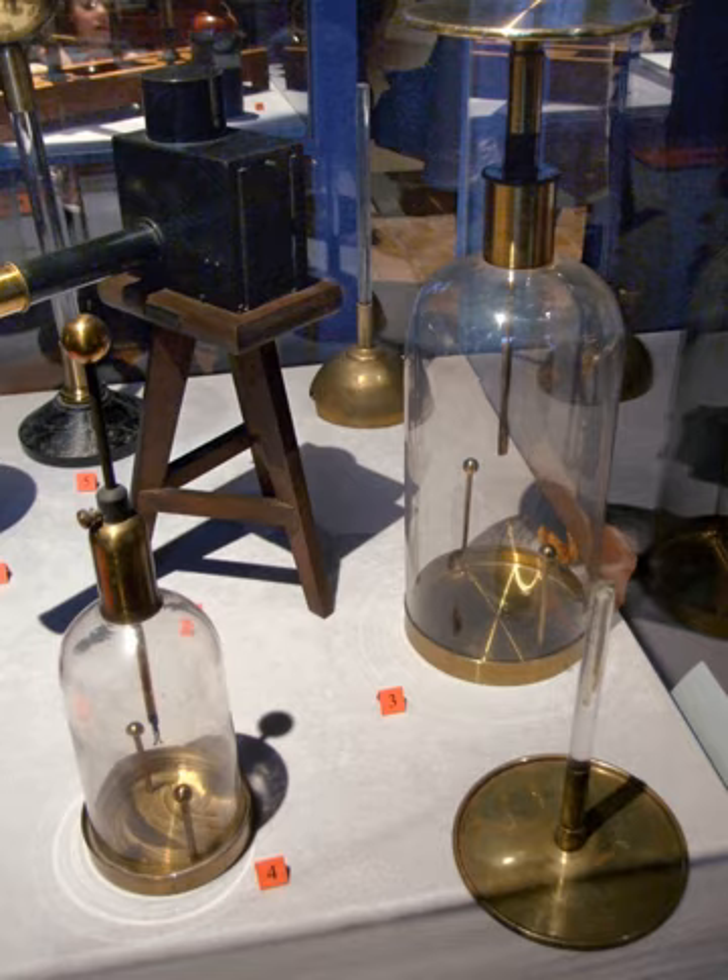The Bonenberger Electrometer, developed by J. G. F. von Bonenberger, consists of a single gold leaf suspended vertically between the anode and cathode of a dry pile. Any charge imparted to the gold leaf causes it to move toward one or the other pole; thus, the sign of the charge as well as its approximate magnitude may be gauged.